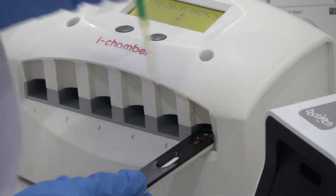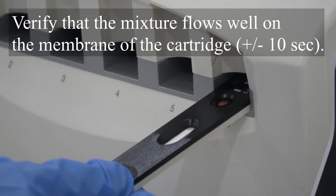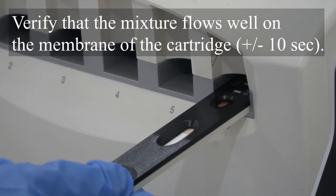Verify that the mixture flows well on the membrane of the cartridge, which takes about 10 seconds.